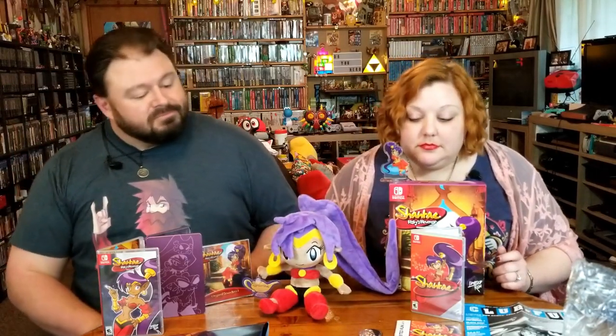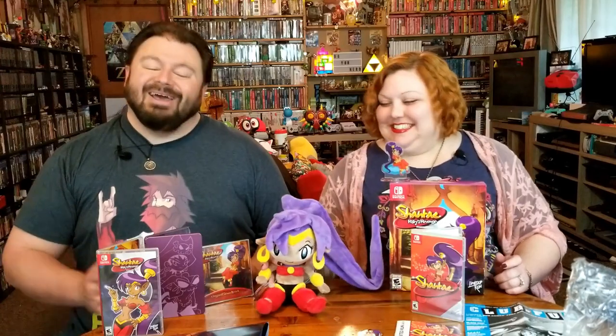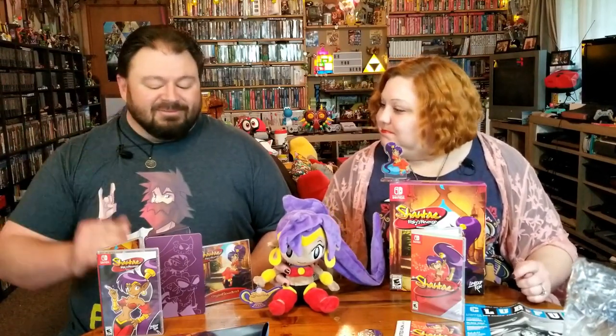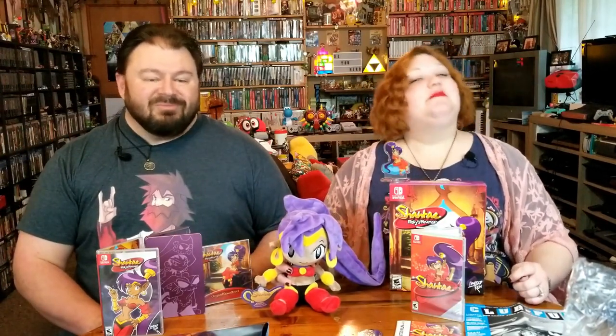Before we go, do you have a favorite piece? My plushie. The plushie? I should've known. But honestly, I would say the 8-bit pin, probably. Aside from the games, for me, definitely the 8-bit pin. That's too cool. That's the kind of thing that you expect to see at a convention — I can't pass up on that.